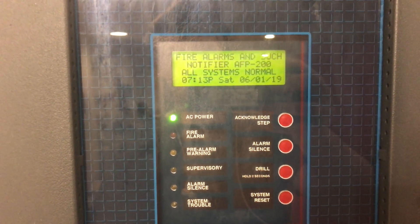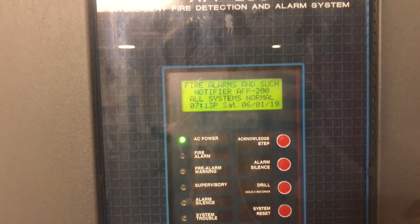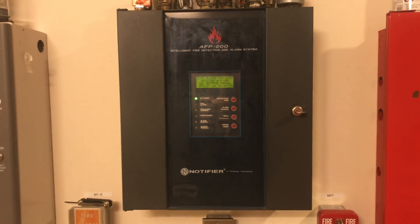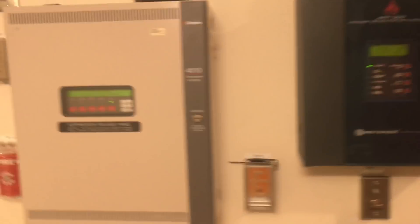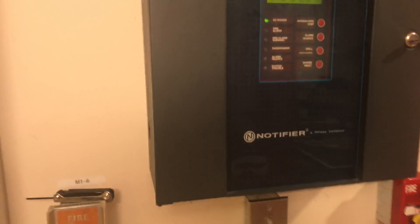Welcome to Fire Alarms and Such. This is going to be an overview of a Notifier AFP-200 intelligent fire detection and alarm system control panel. This is the outside of the panel — it's a relatively small panel compared to the Simplex 4010 and the Silent Knight SK5208. This is basically all that's happening on the outside; all the conduit knockouts are on the sides.